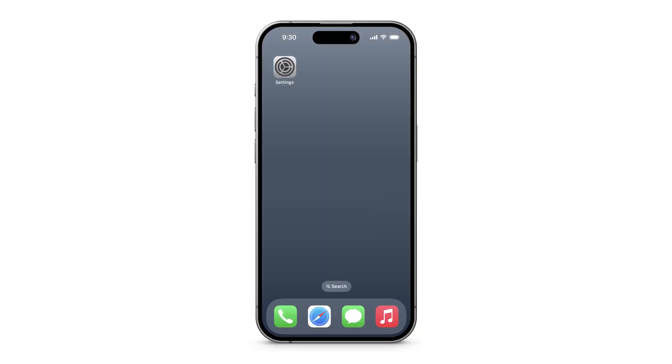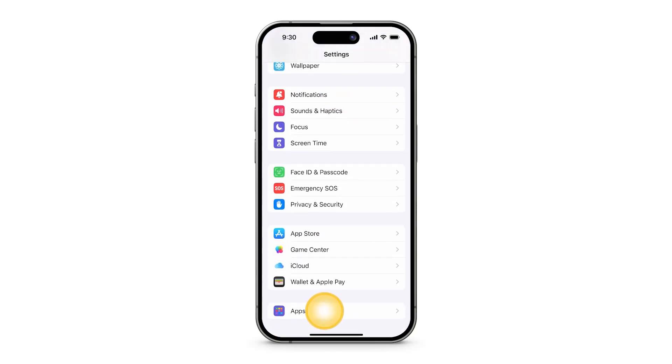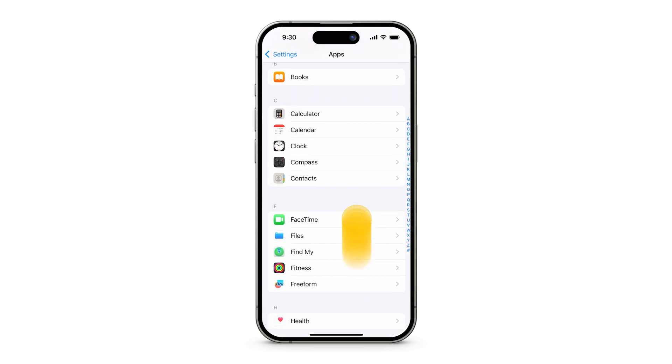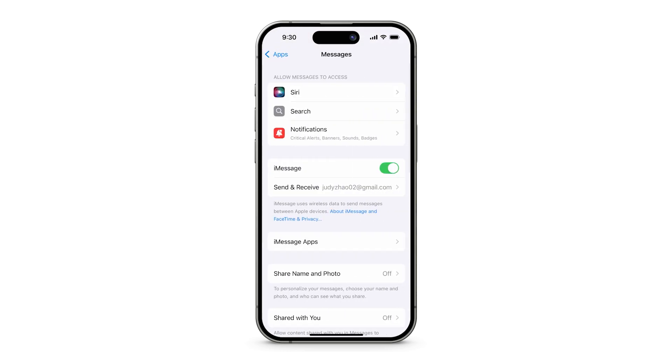When your new Pixel arrives, you'll need to get your existing iPhone ready for transfer. First, turn off Messages and FaceTime on your existing iPhone. Open the Settings app, scroll down, tap Apps, tap Messages, then turn off iMessage.